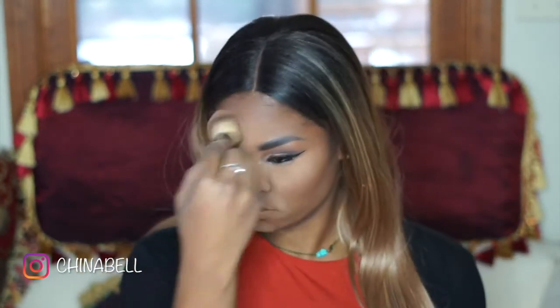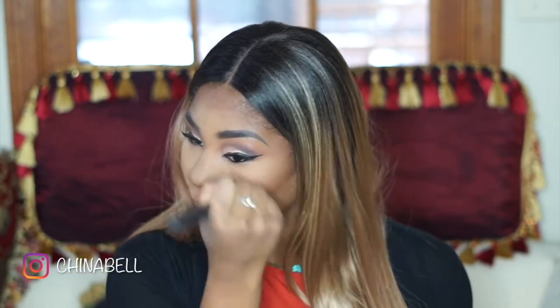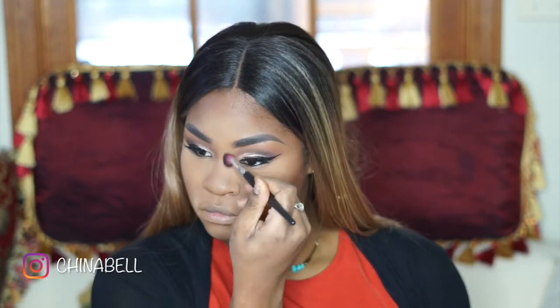Now I'm just dusting away all of the powder I used earlier to bake, and just making sure that everything's to my liking and set properly. I'm letting that powder set a little bit more around my laugh lines and I'm using the same contour color with a smaller brush to contour my nose.